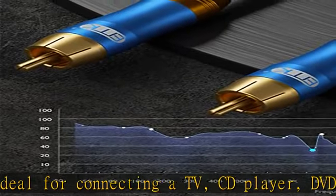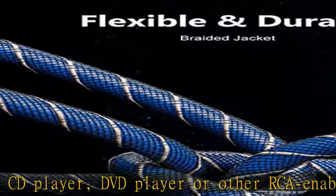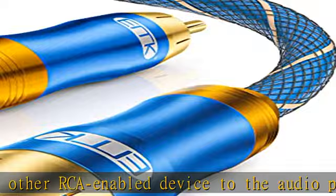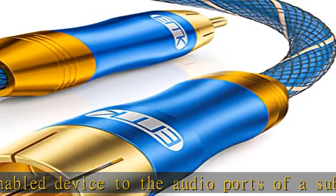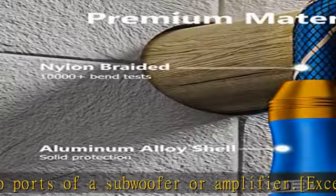Premium quality materials: a copper clad center conductor, dielectric insulation, aluminum braiding, and two layers of foil shielding provide maximum protection against hum and static encountered when multiple devices are in close proximity.